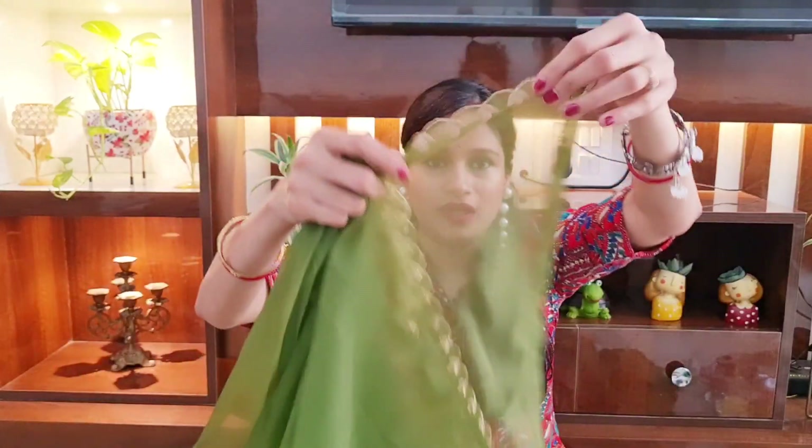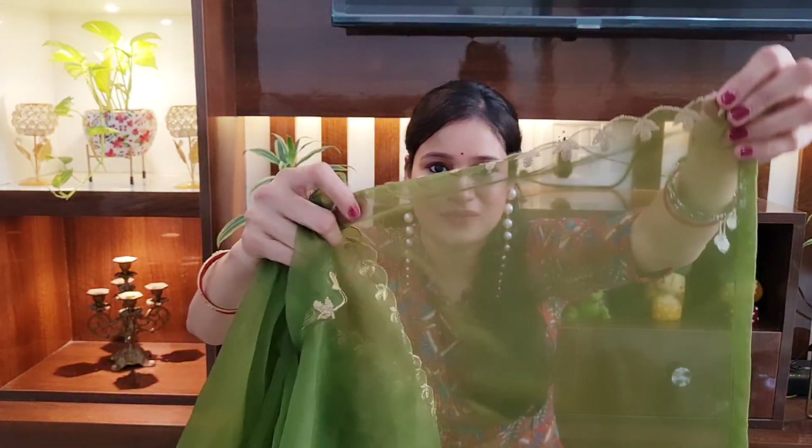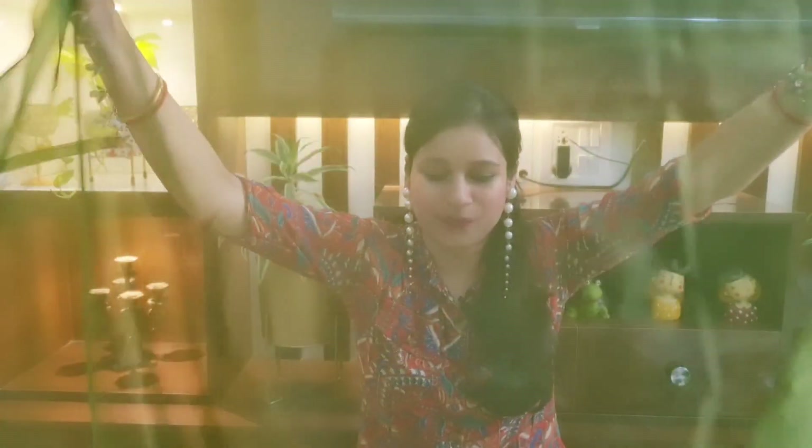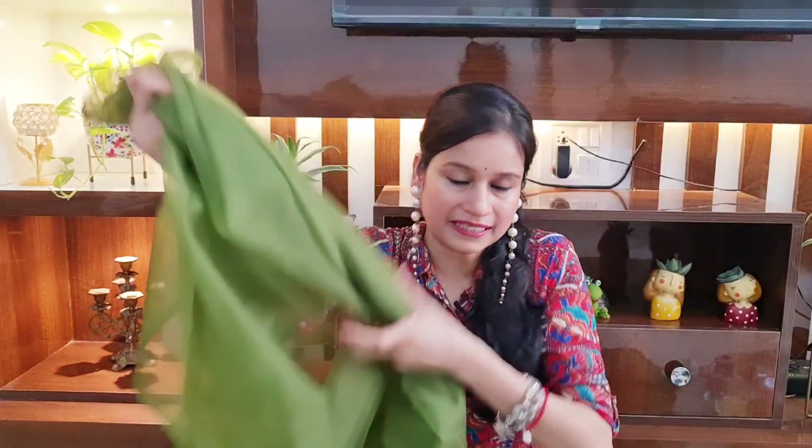The dupatta length is quite good — I think a full two and a half meters. It has a full zari booty design throughout — a very lovely dupatta. The complete kurta set comes in 3-4 colors. Talking about pricing, this cost me ₹719. It's a very beautiful kurta set. Moving on to the next kurta set.